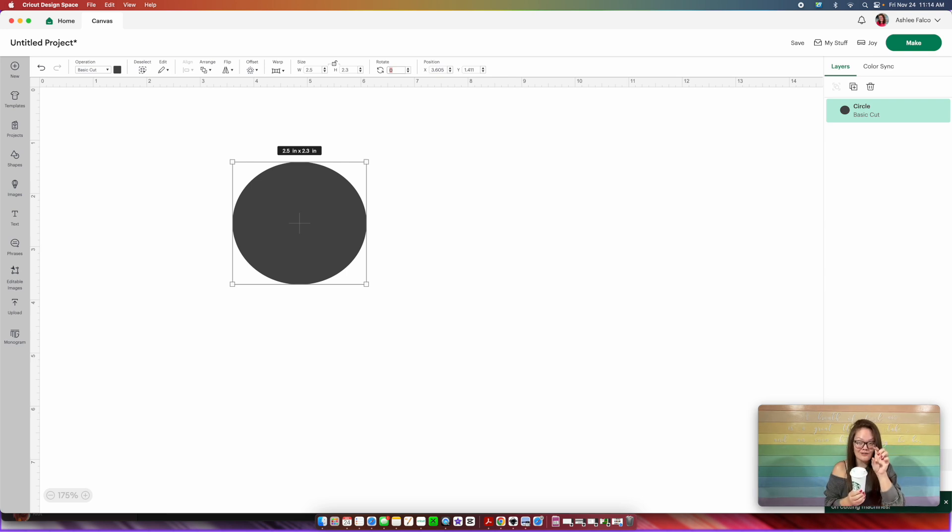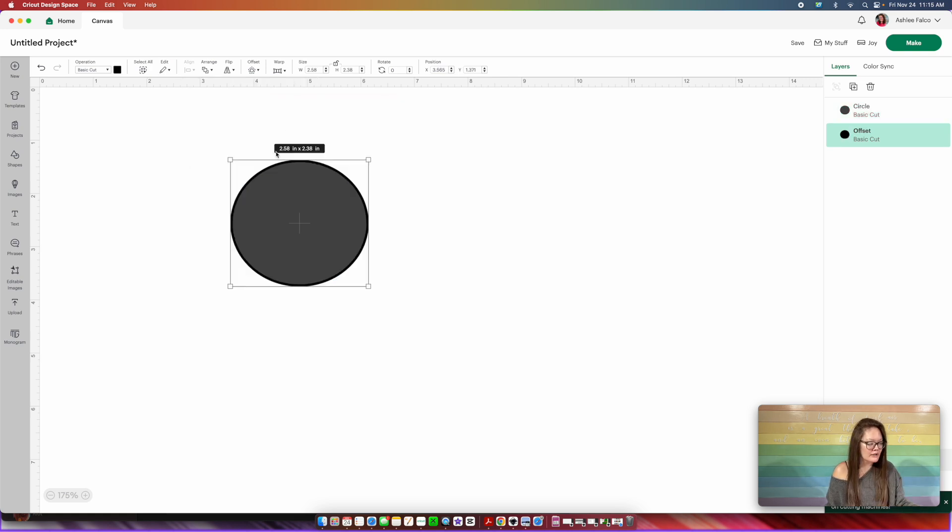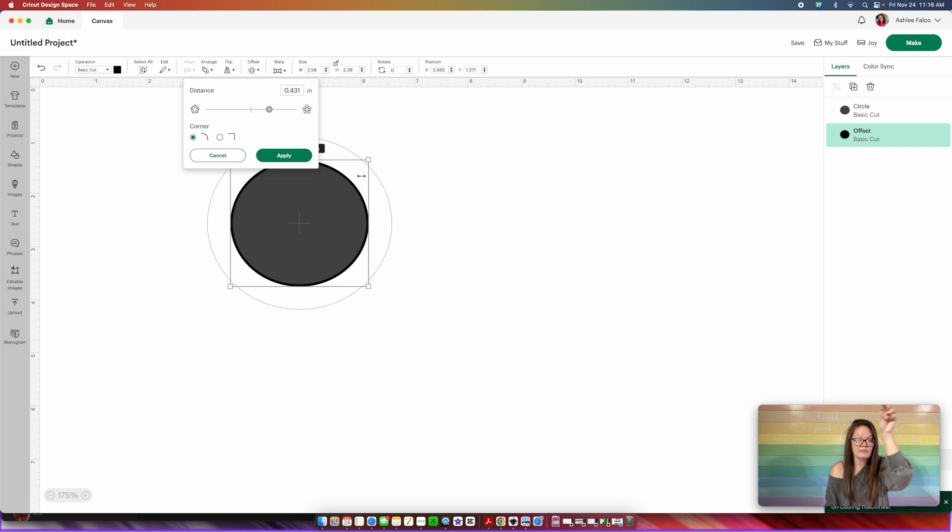This gray circle you have here is going to represent the logo — everything inside the gray is going to be that logo. So what you want to do now is create that little bar that's around it. We're going to go into Offset. For the very first offset, I want it to be on the hugging side of the original circle, so I'm going to do 0.04 and press Apply. Now we're going to build the outside ring of our decal. Keeping the dark black one we just created, I'm going to go into Offset again. Everything in between this black circle and the blue line is going to be our decal — what we're going to cut out and place onto our cup. When you have the size you like, just press Apply.